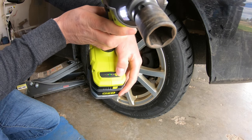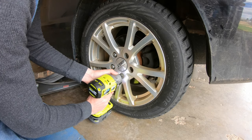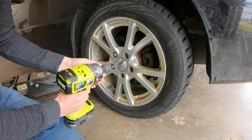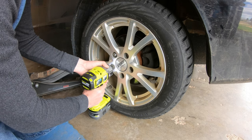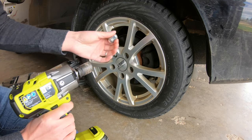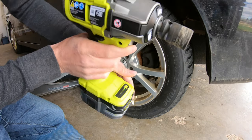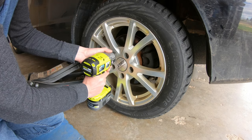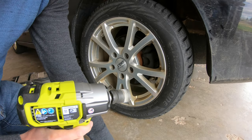Now let's try the automatic mode. I think it actually slows itself down once it starts to come off. It actually stopped. So in automatic mode, it'll cut out once it comes off — once your lug nut is loose, it stops.